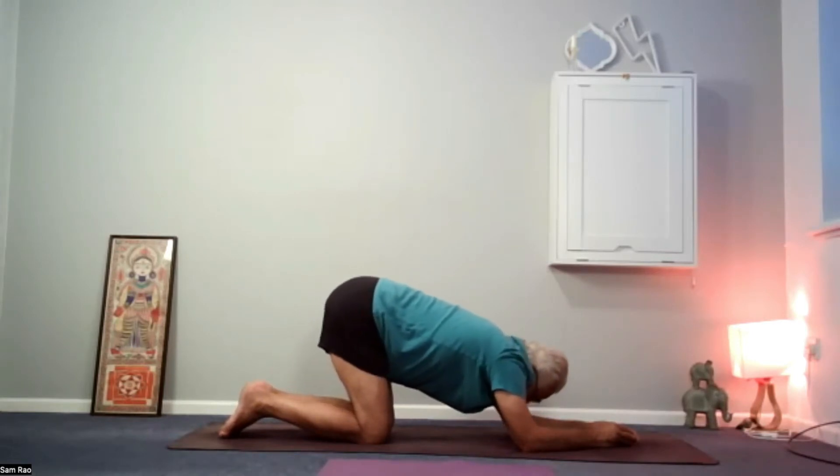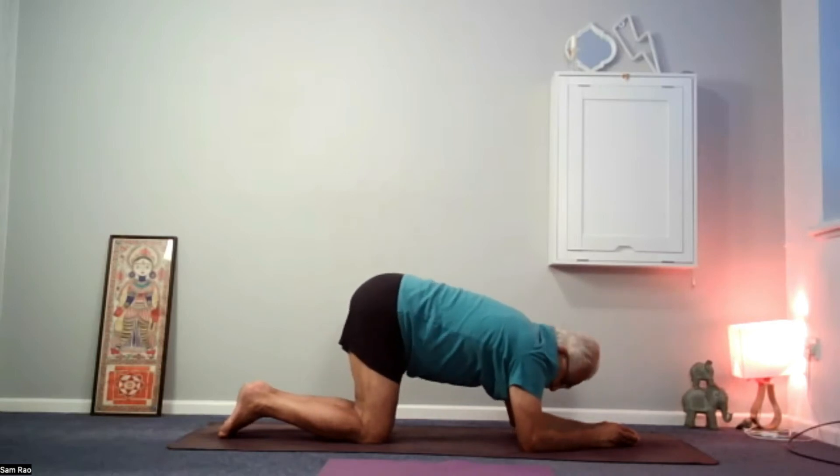Come back to the centre, eyes are open. Check that the elbows are still underneath the shoulders — they haven't splayed to the side.